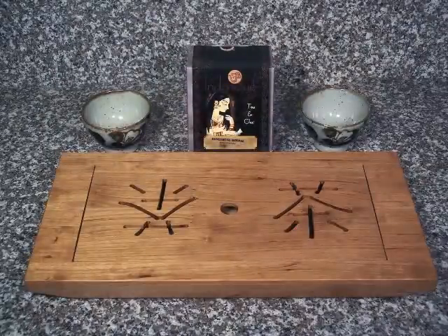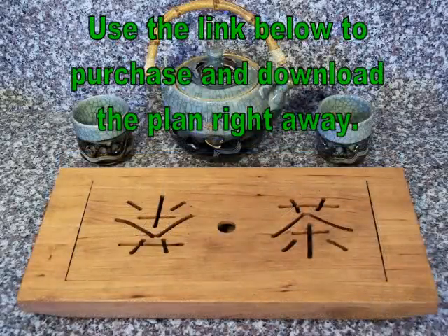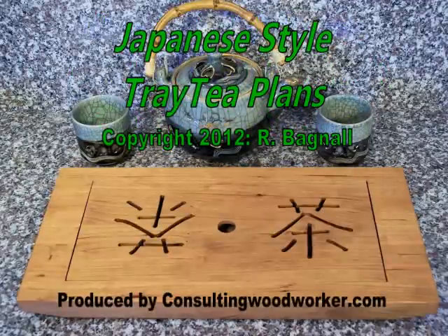The Japanese style tea tray makes an excellent wedding or anniversary gift, especially when personalized as discussed in the plans. Use the link below to purchase and download this plan so you can get started making yours right away.